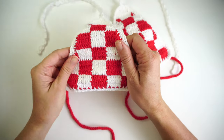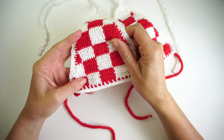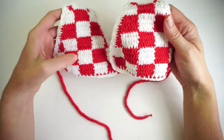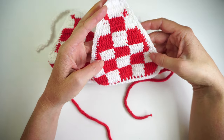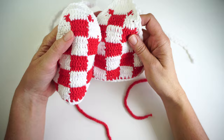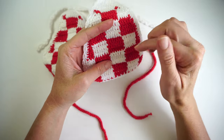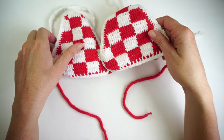Hi guys, this is Fabiana from creativeswimwear.com. Today I'm teaching you how to make this crochet top with this red and white pattern. I make it by exchanging colors, so we're gonna work with two colors the whole way.